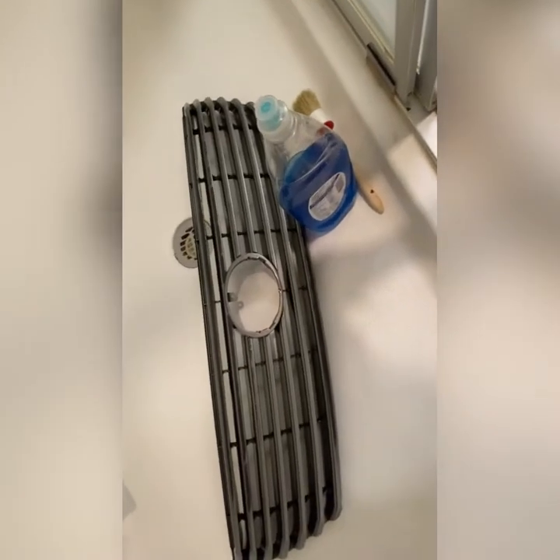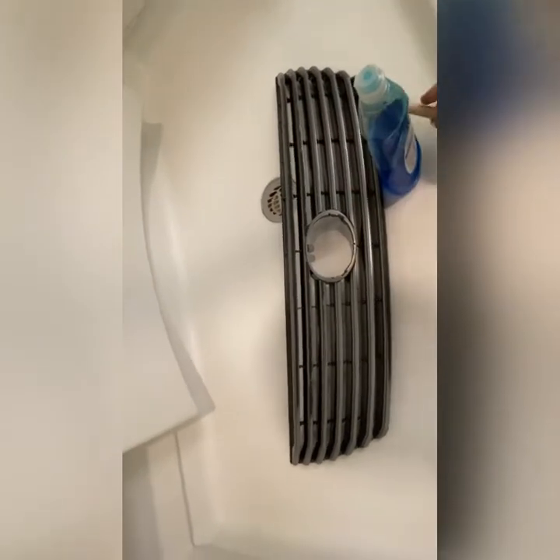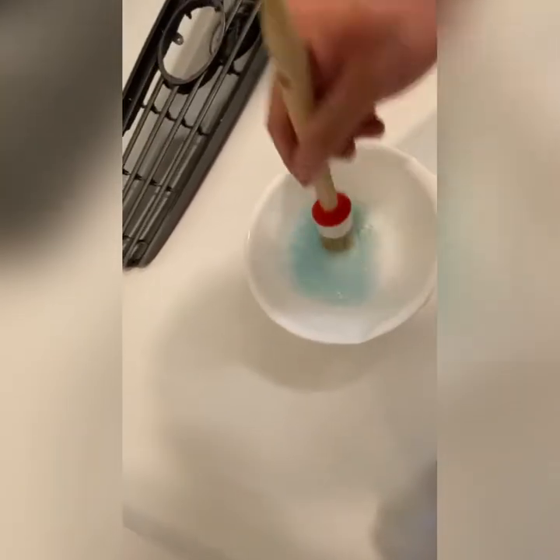I'm in my shower now. What I'm going to be using to clean this is Dawn dish soap and a brush. Get a little bit of water, wet your brush, put some dish soap in there — it's actually too much, but that's fine. There you go.